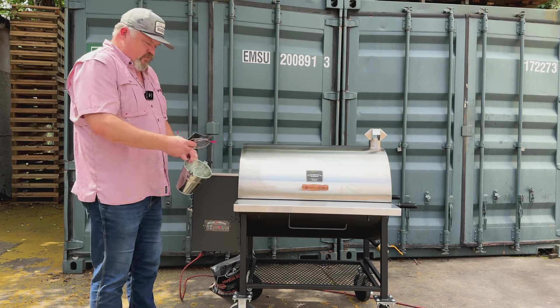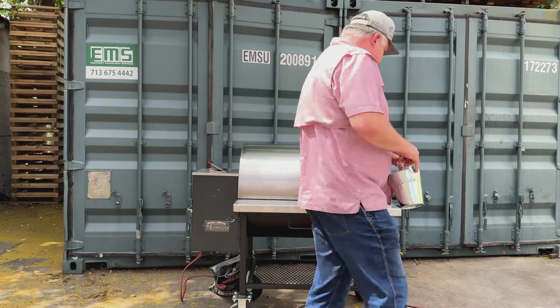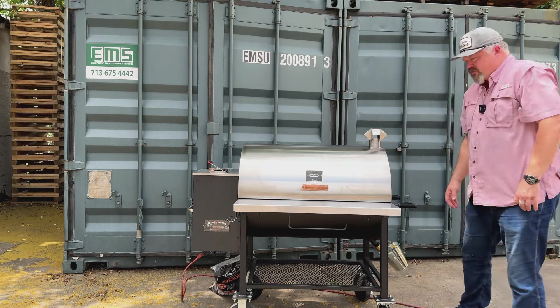Your bucket will have instructions and a meat probe. Just set the probe right there on that hook.